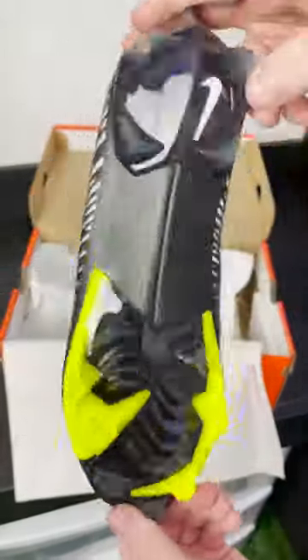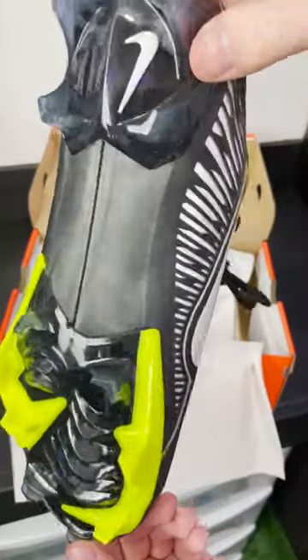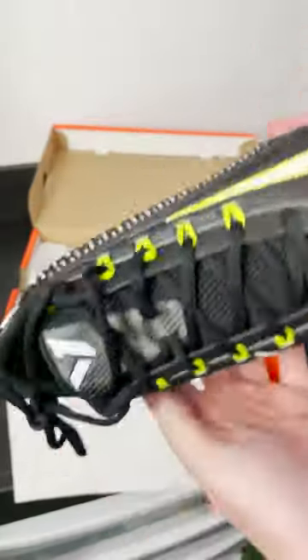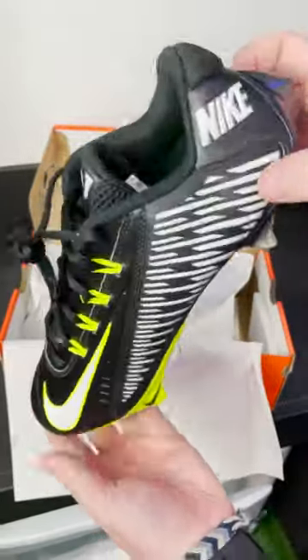They took the 2014 Nike Vapor Carbon cleats — one of the most highly loved cleats of all time — took that fly wire upper that everybody loves, and put their new edge traction plate on the bottom of it.